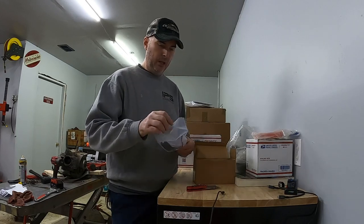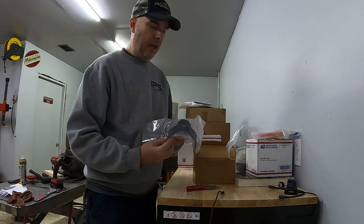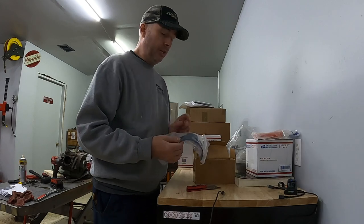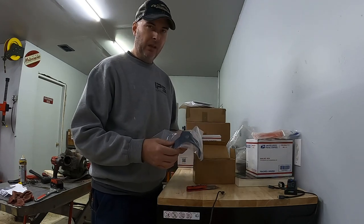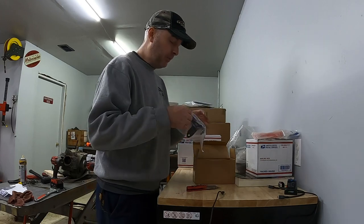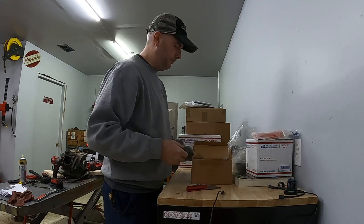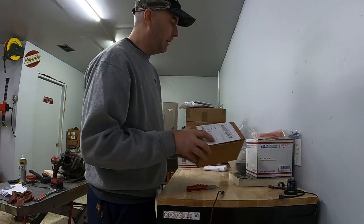I also bought a replacement headlight mount. The one I have — the top part of the bracket is busted right off. I don't have the piece unfortunately. I know I could probably find some metal and make something work, but for me it was easier just to buy the part and keep the broken one — maybe I'll work on fixing it sometime.